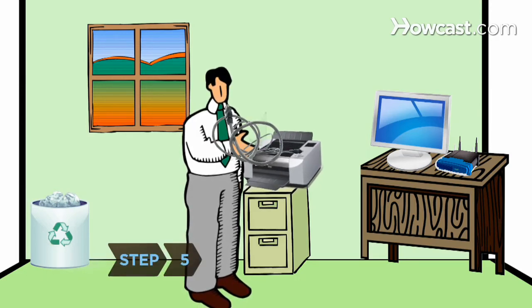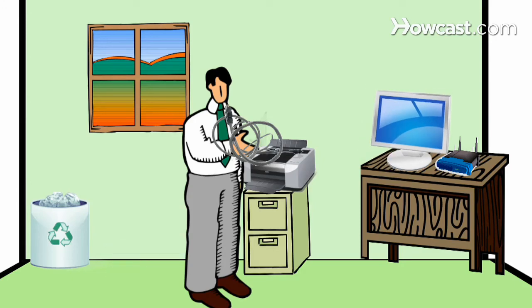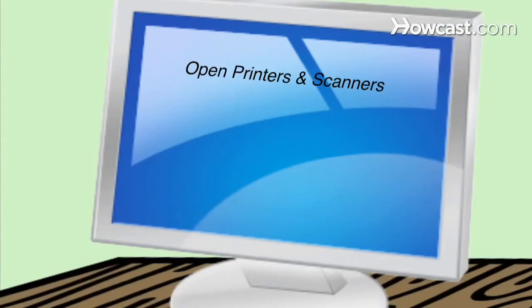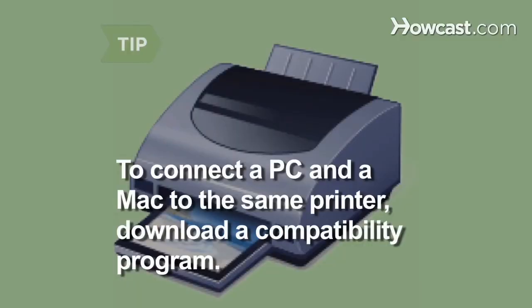Step 5. Connect a printer to one of the computers via USB if you don't want to buy a network printer or print server. Open Printers and Scanners in Control Panel, right-click on the printer, select Sharing, and check Share Printer. To connect a PC to a printer that is also connected to a Mac, download a compatibility program such as Mac's Bonjour.